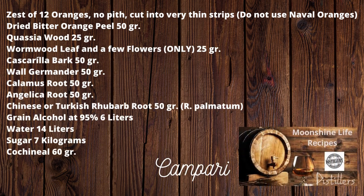Campari copycat — Moonshine Life Group. Please remember that this is a copycat recipe and will not taste exactly like the real thing, but it sure does come close. I have not made it in years because we use very little Campari in my household; we prefer Aperol. A note on ingredients: I don't know where you will find cascarilla bark.